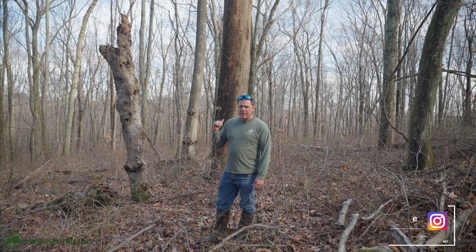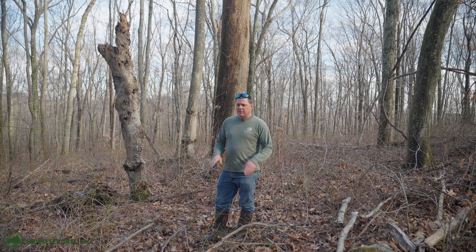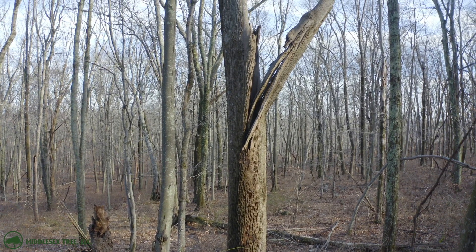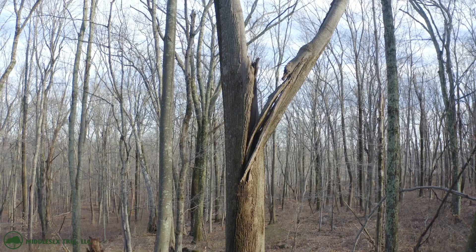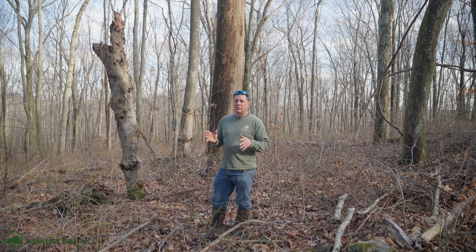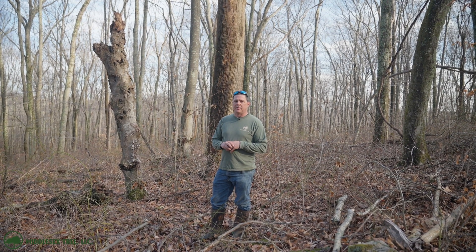What I have here is a big tulip tree behind me that snapped at the crotch. If you ever wonder about cabling trees or why they would be good to cable — if this tree was in a residential setting and you would want to keep the tree — it would be a good idea to put a cable up in it.